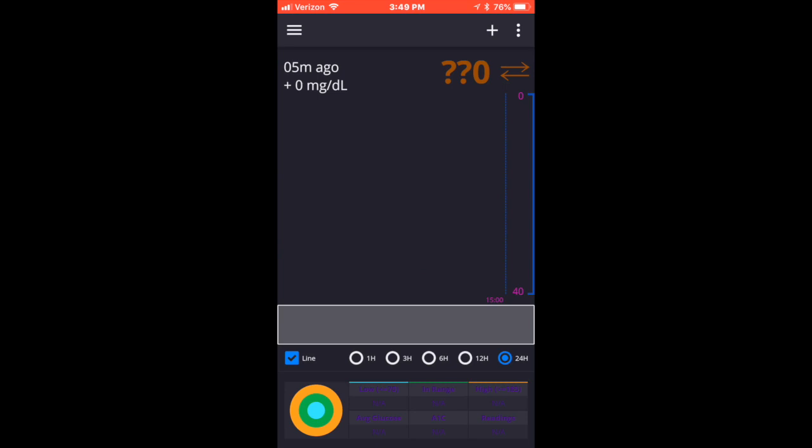Everybody's been asking how to connect the NightRider to the Spike app. You click on the upper left-hand corner of your app — and we'll see that happen here in a second. I'm sorry, I'm new at doing this. Bear with me. You click on the upper left-hand corner of your Spike app and you'll physically see the section where you're able to start the process for your NightRider.